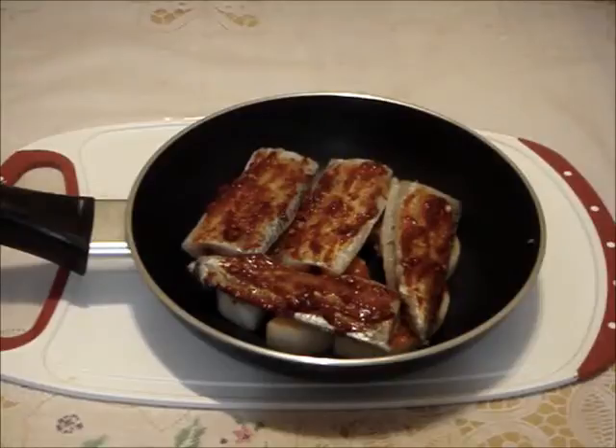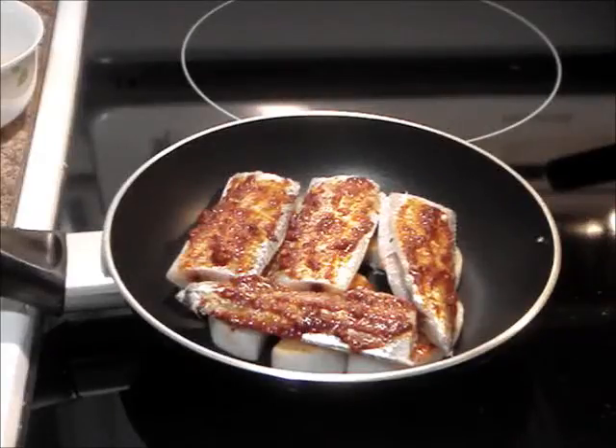Then set the fish in a single layer on top of the radish. Next, spread some sauce onto the fish. Now pour the anchovy stock in, cover and bring to a boil over medium heat.